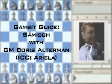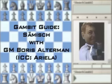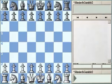Welcome back to the second part of the Zemesh Gambit in the King's Indian Defense. Today we continue working on the classical ideas — this interesting Braunstein Queen sacrifice.